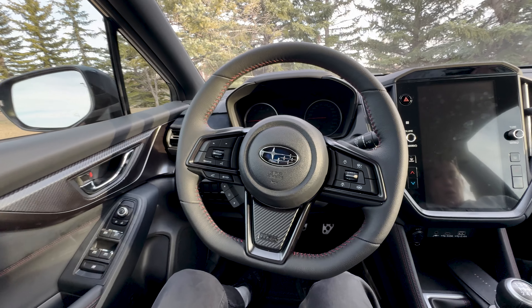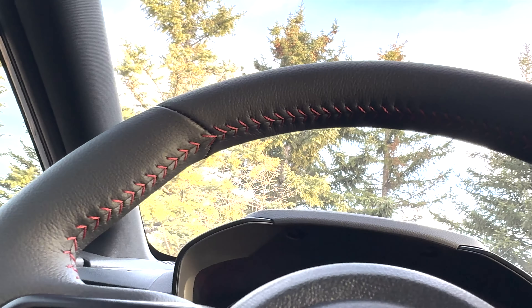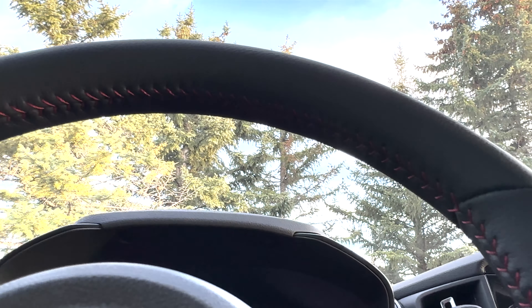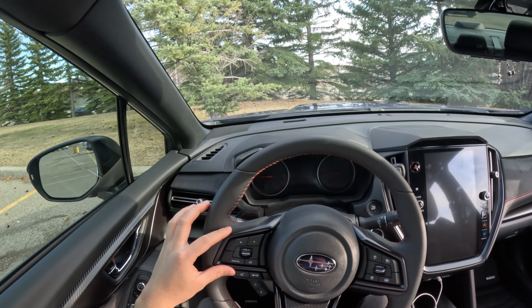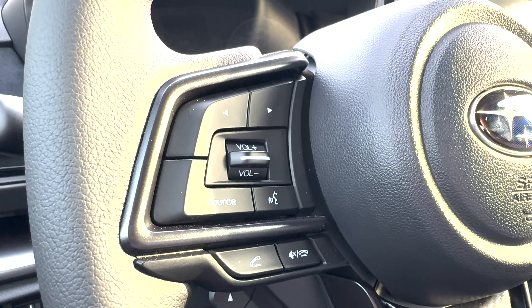Moving up to the driver's seat, let's talk about the steering wheel. It's leather wrapped with a nice red accent stitching. There are controls on either side — these are for your EyeSight safety system, and these are for your media and also for phone answer and hang up. These buttons are for your multi-function display right between the gauges, which I'll talk about later.